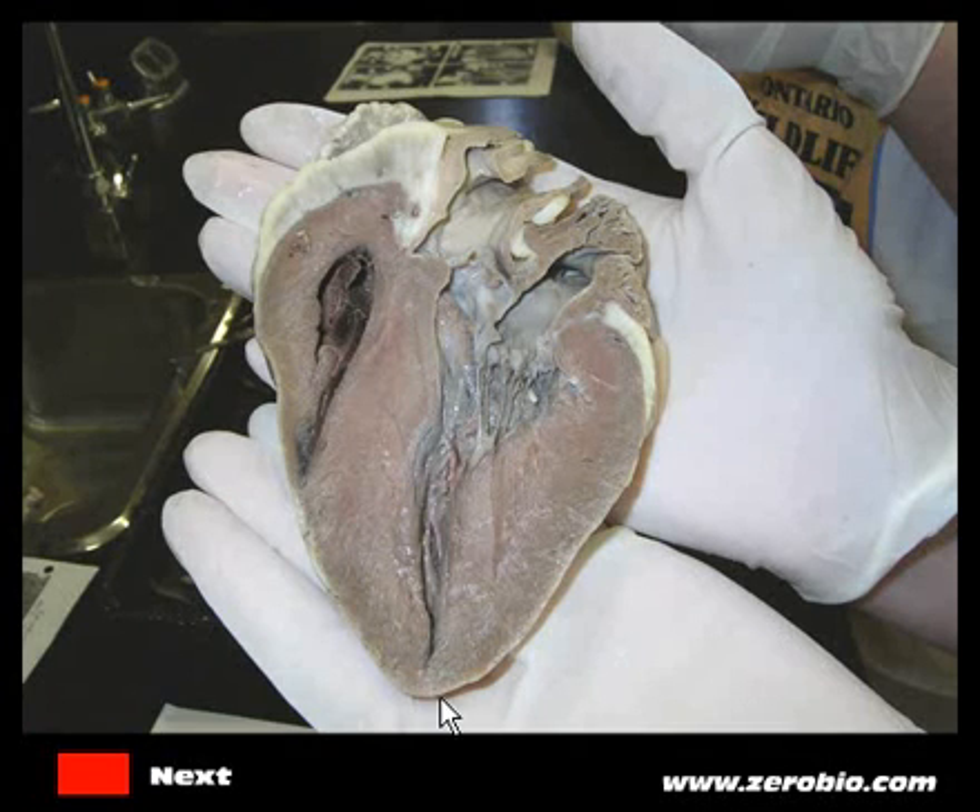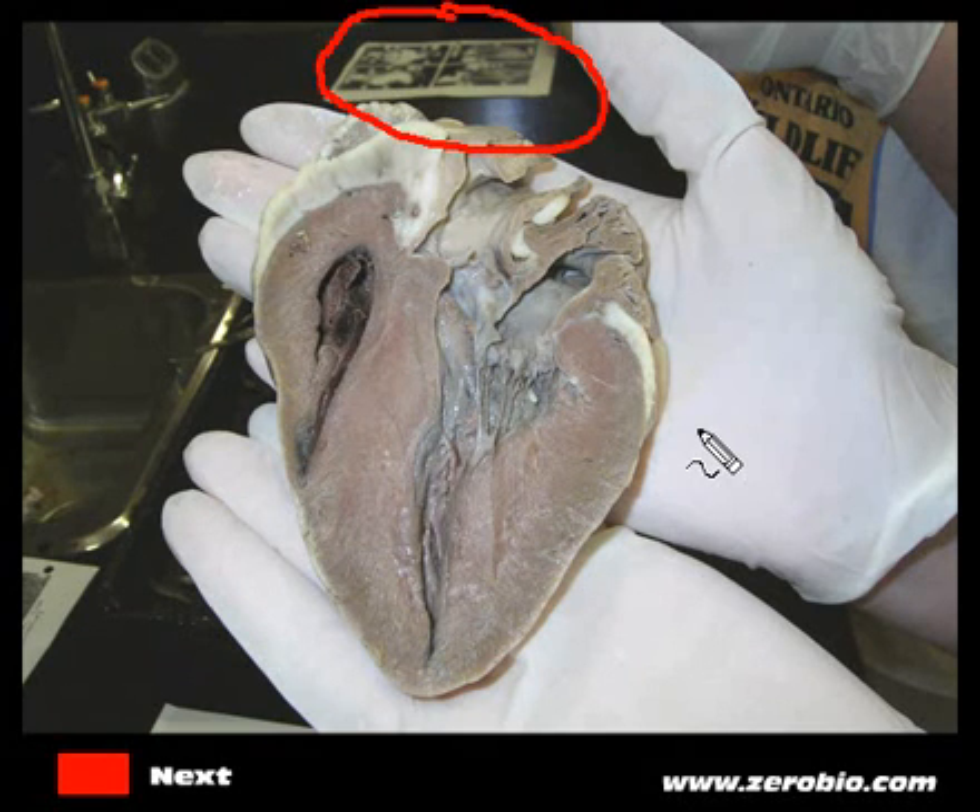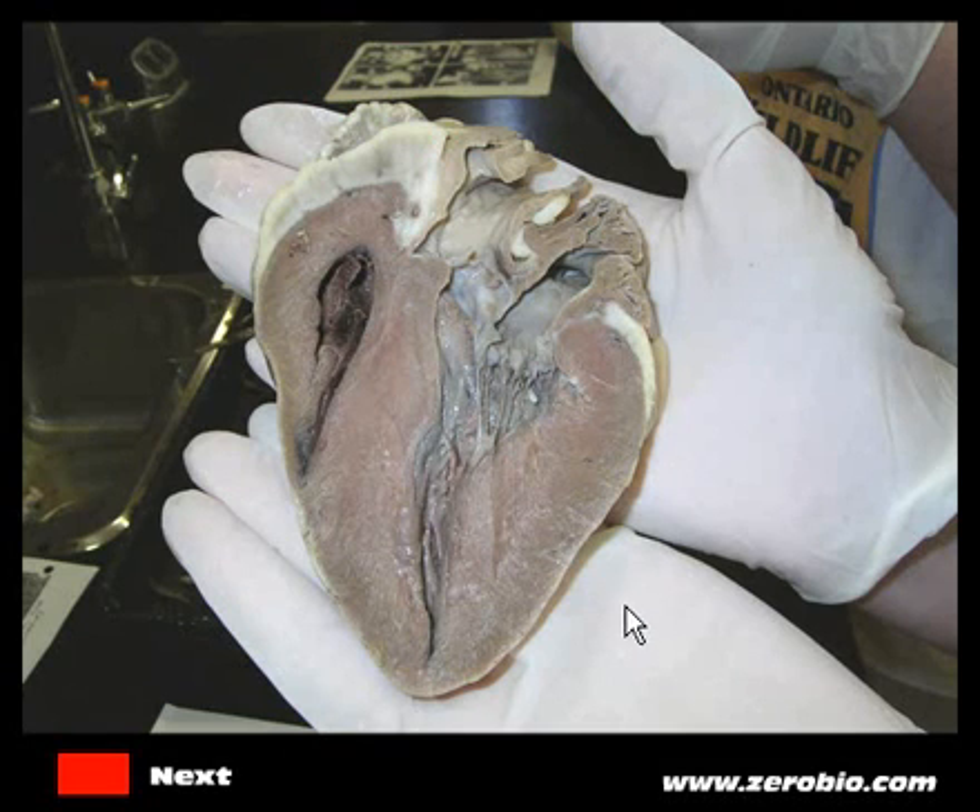Here is a nicely cut-open half of a heart. The apex is this region down here. The first thing to do is identify which side you're looking at — is this the left or the right? You can refer to the lab manual for dissection pictures. What you want to do is look at the thickness of the walls. You can see that this side is quite a bit thicker than the other side, so this thicker side is the left side with the left ventricle, and this thinner side is the right side with just a little bit of the right ventricle showing.